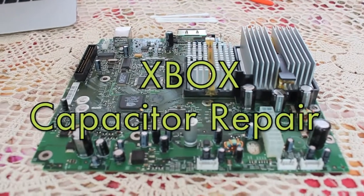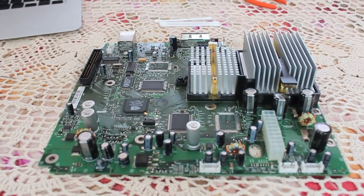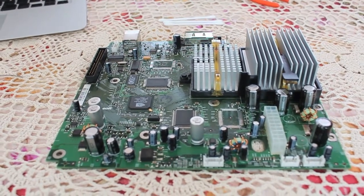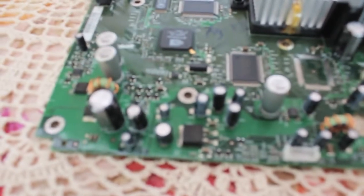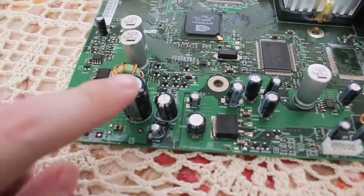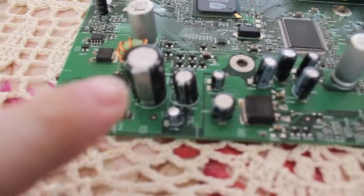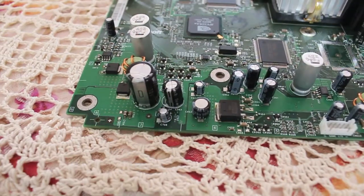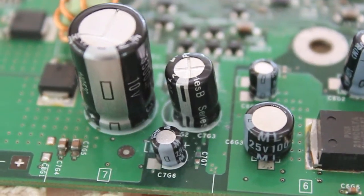Here we are with the repaired Xbox mainboard, revision 1.2 or 1.3. I'll just show you the capacitors I did replace. We had a 2.5 volt 1 Farad — there are the old ones. And that was the one that had leaked. Now it's nice and new looking.